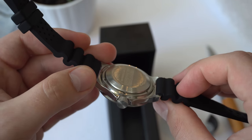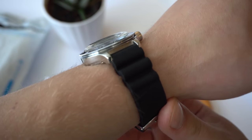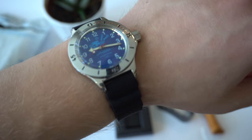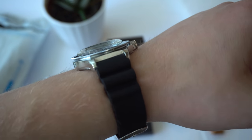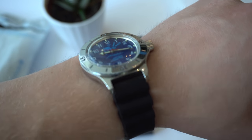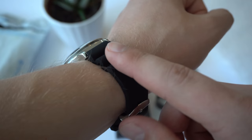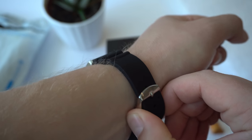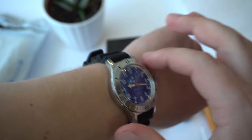Let me pop it on my wrist before I go. Here's what the watch looks like on my 7¼ inch wrist. I think it fits perfectly — it's not too big, not too small. It's a great size for a diver watch. I'm glad that I went for the one with the rubber strap instead of a bracelet, because I don't think I'm going to replace this one.